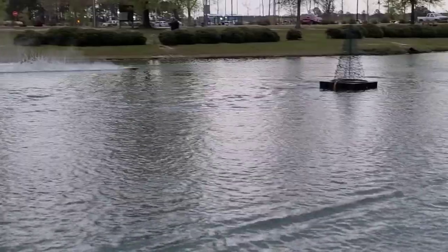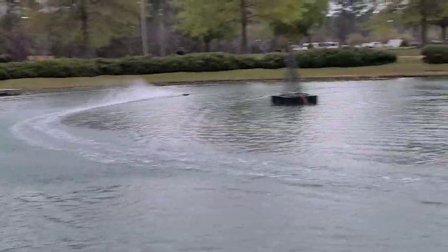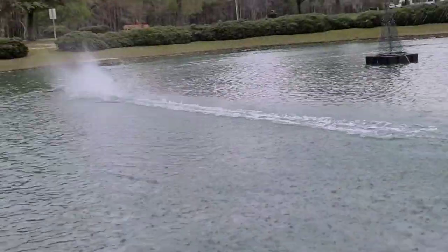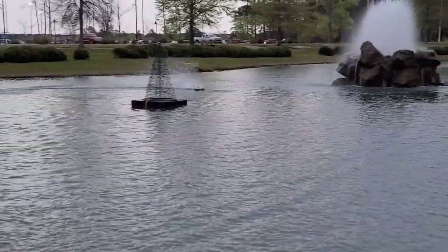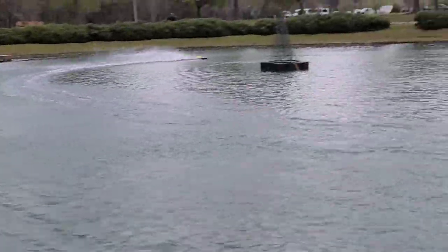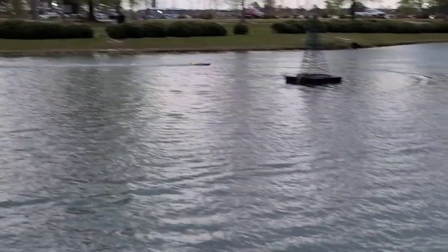Y'all want to see me run this boat — here I am, I'm running it, not checking temps every now and then. I feel comfortable with this boat now. I know where it's at, I know what I got, I know what's in it. Especially with that little prop. Full trigger — I feel comfortable with it, man.